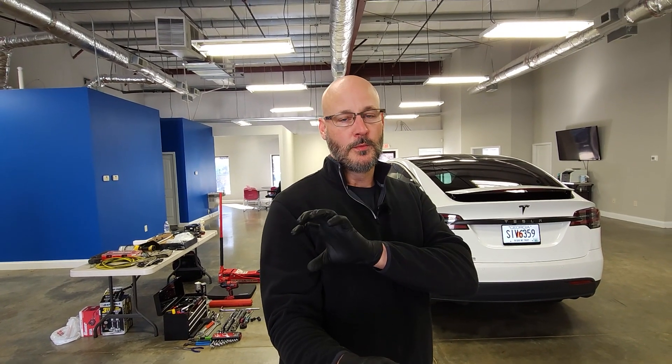We're going to be addressing a well-known issue with the Model X's, and we'll break down the three-step process that most service centers use: complaint, cause, correction. You get the complaint from the customer, you define the cause of the issue, and then you perform the correction.